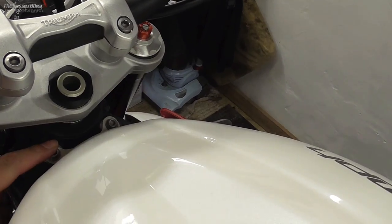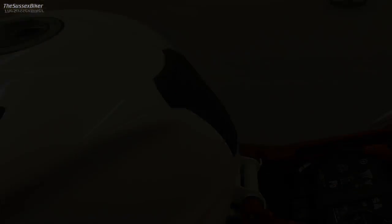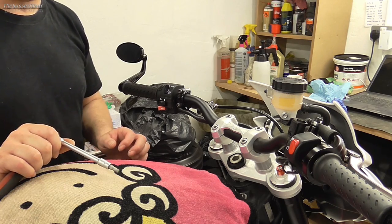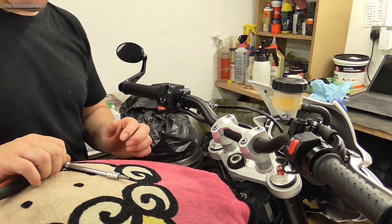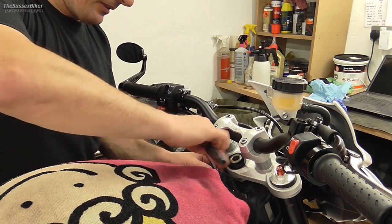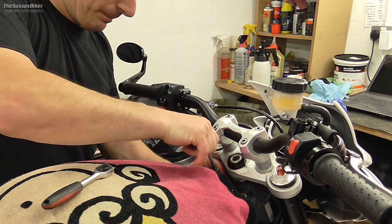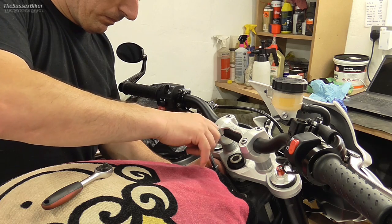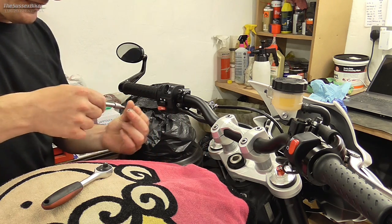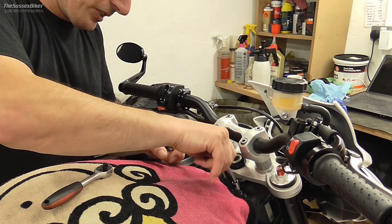The first thing I'm going to do is remove the seat and the tank, and then we need to remove the air box. Start by undoing these two allen keys here - this is the fuel tank fixing. We'll get those loosened off and then tip the tank up. I've put a towel on the tank just in case I drop the socket. Take your time, don't rush it and scratch or dent it.